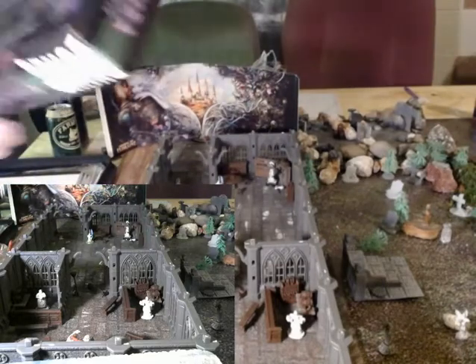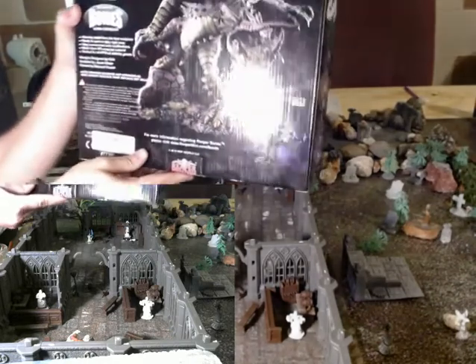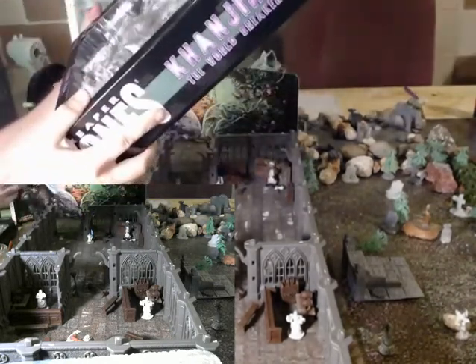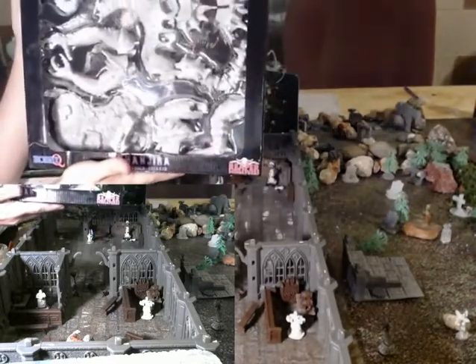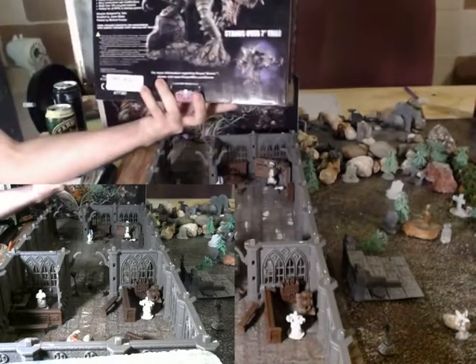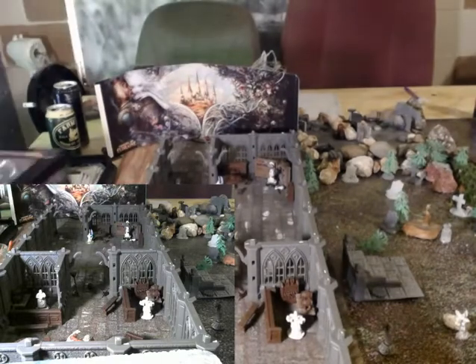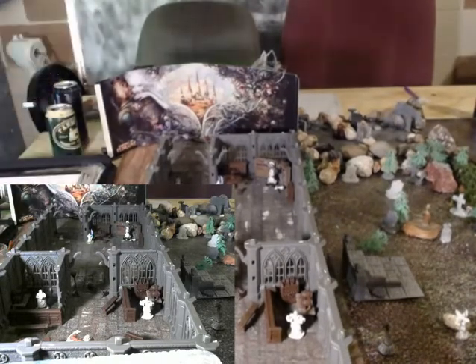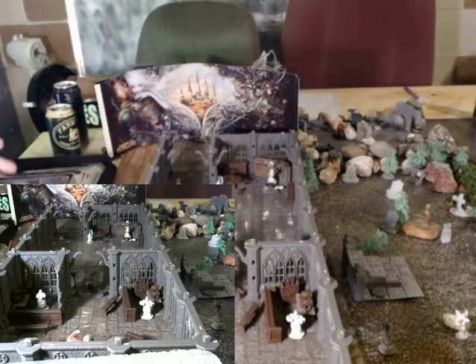I'm going to do a review on the Kanjara the World Breaker. This is from Reaper — this is the Bones line. Let's pull this out. This was $44 on Amazon, and we're looking at this model at 7 inches tall.